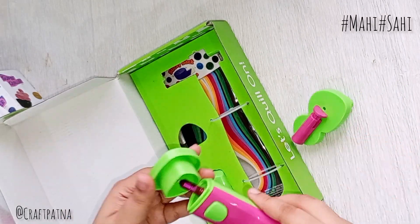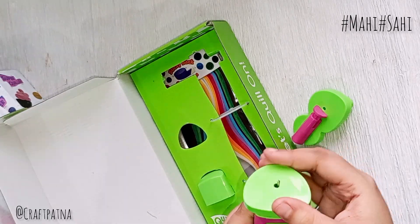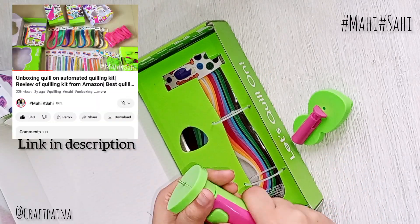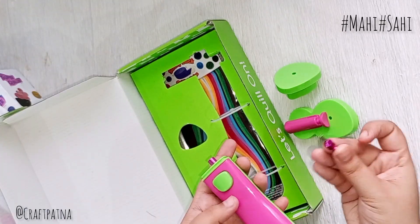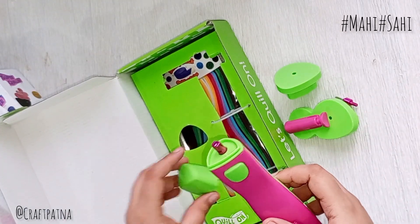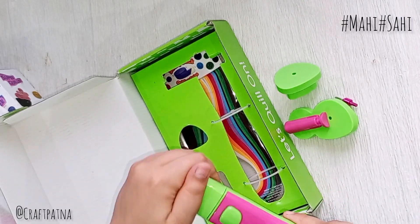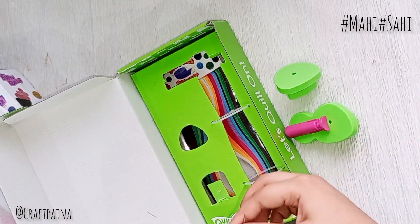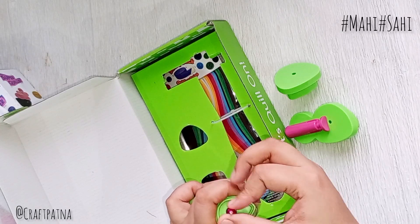I have a Quilon's automatic quilling tool. I have also uploaded a video, so if you want, you can check it out. You can purchase it from Amazon — I will give you the link in the description.